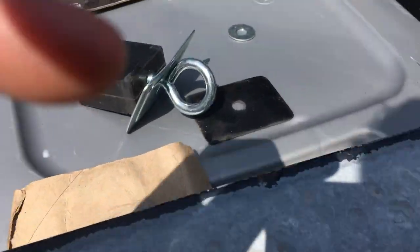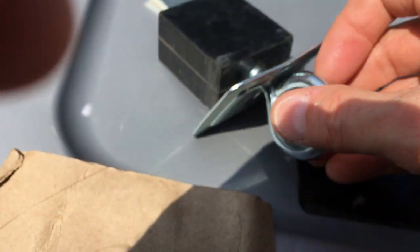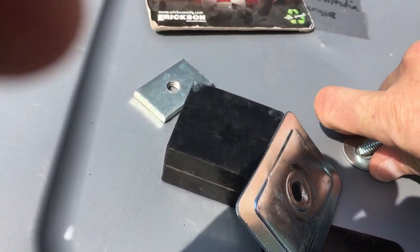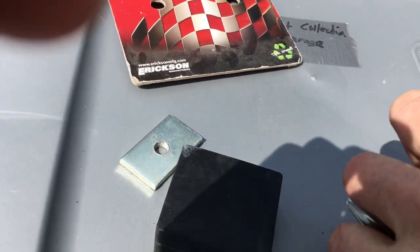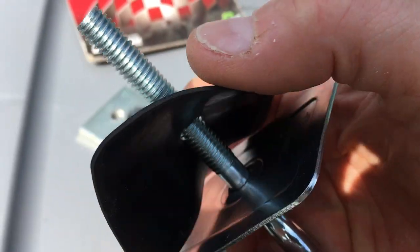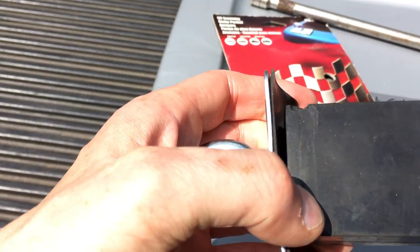I found a little trick that you can use, and that is this little washer. What you do is put the washer on the top, then put everything together. This is not the easiest thing to do holding a phone, so pardon the crappy phone video. Very simple to assemble, and there you have it — all together.